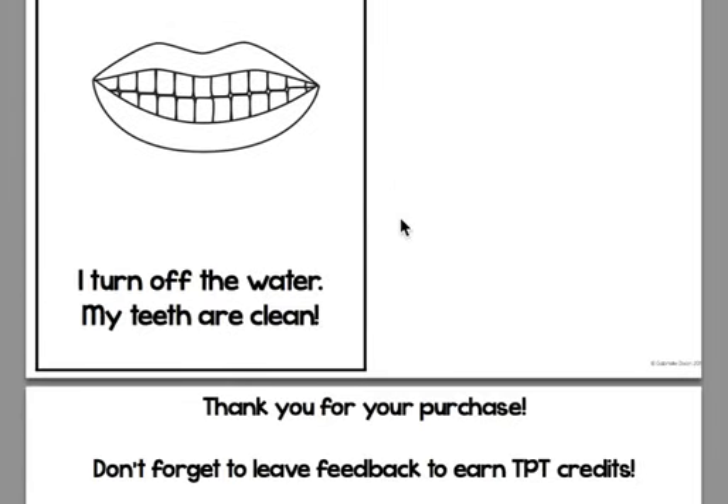Once again, this is Gabrielle from TeachingSpecialThinkers.com. Thank you so much for viewing this video. For more information, you can go to my blog and click on the Social Skills tab to see all the stories available, or you can go to my Teachers Pay Teachers store. Feel free to contact me on my blog or email me at TeachingSpecialThinkers@gmail.com. Thank you.